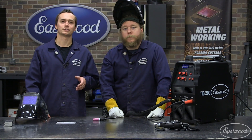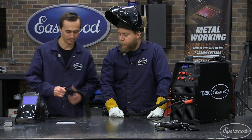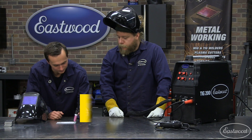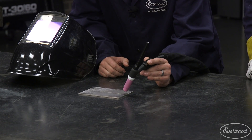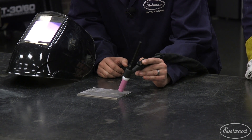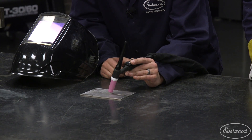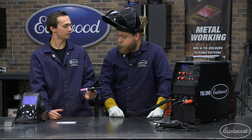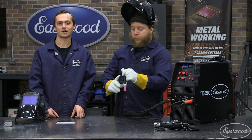All right, Joe. It looks like we're all set up and ready to go. The first thing we're going to have Joe do is a fusion weld. That involves no filler rod — it's just moving the TIG torch. We're going to have Joe take the TIG torch between the two pieces. You want to hold it vertical and then come back just a little towards your direction of travel. Yeah, let's give it a shot.